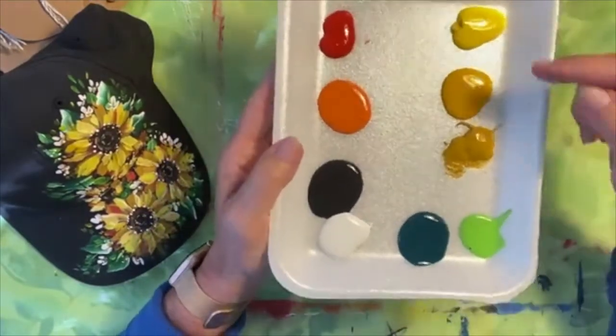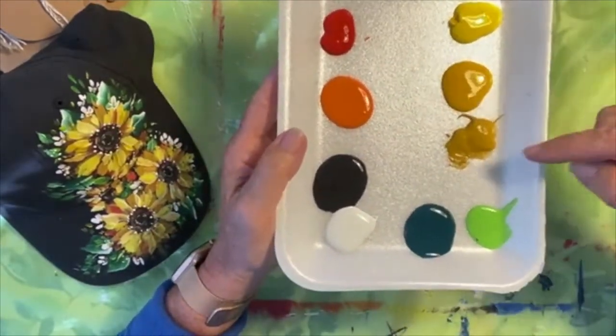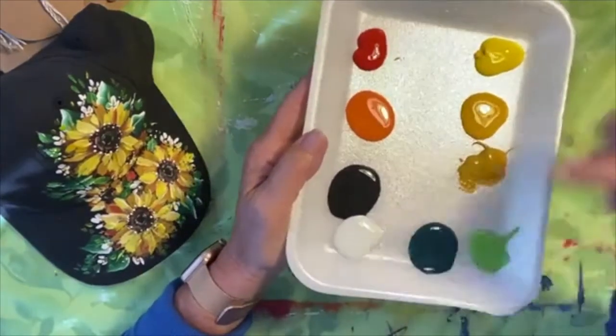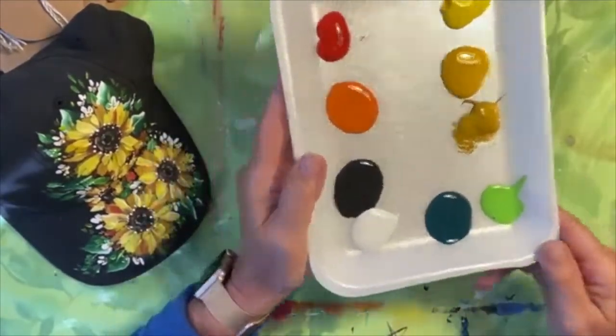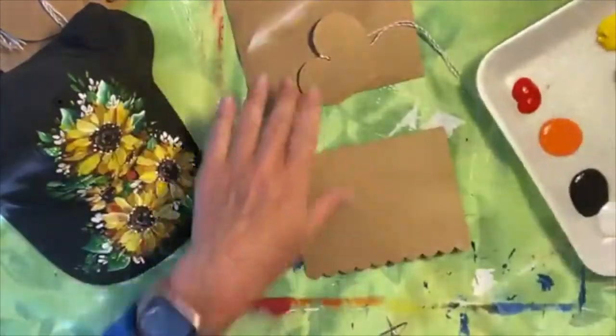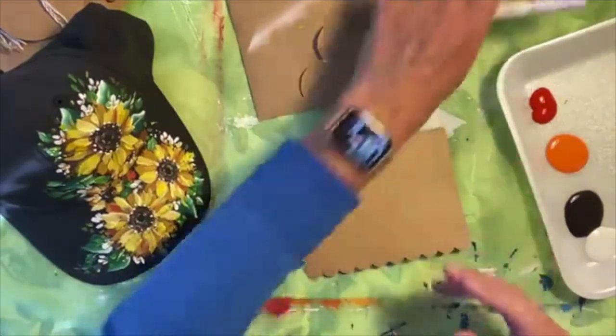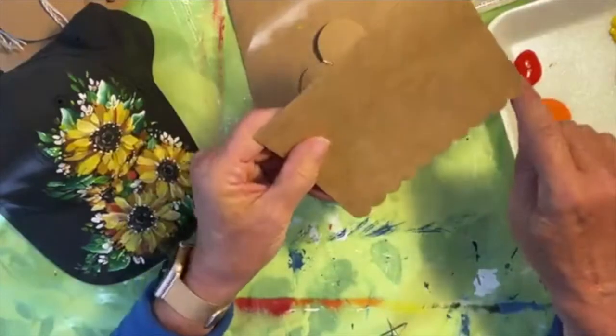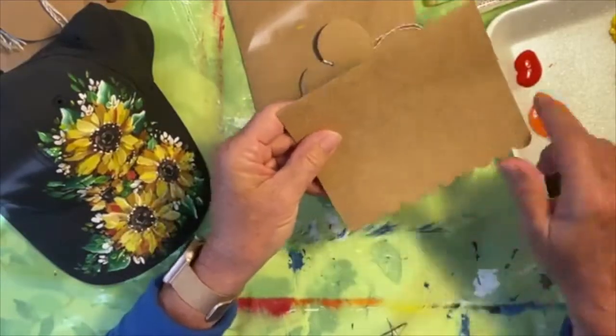I've got a primary yellow, a little bit more of a gold, a yellow ochre — these are very similar. I've got an orange and a light orange, black and white, and a couple of shades of green. So let's just jump in. I may even outline it a little bit with my paint markers. I'm going to see how it goes. They had different shapes, but I loved this card with the scalloped edges.